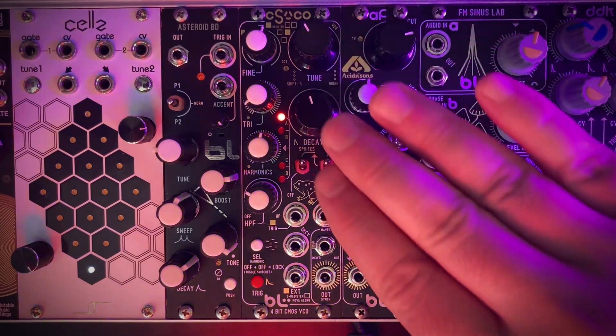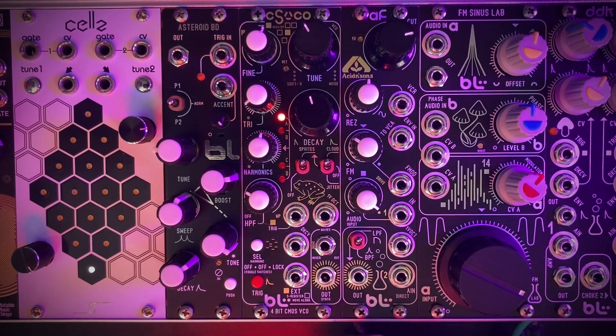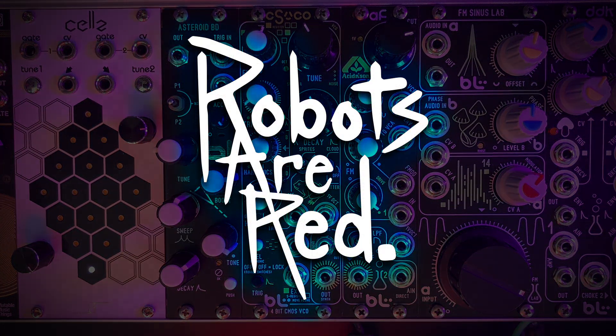And that is the CS VCO by Blue Lantern. If you like this video and you want to see more, be sure to subscribe to my channel and I'll see you next time.